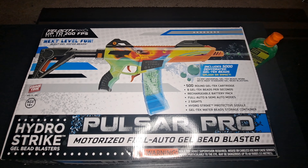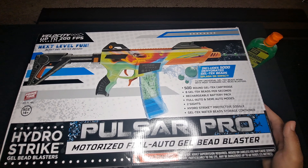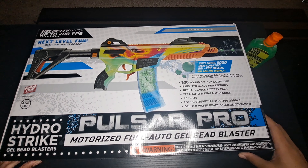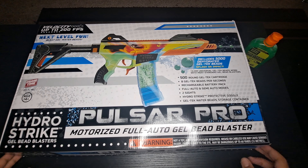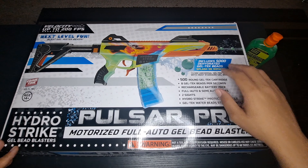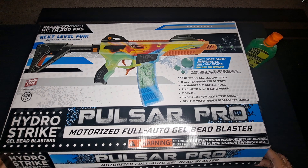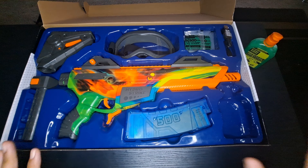What's good, it's your boy KG23. Welcome back to the official page of Ignited Tactical Sports. Today we got a special treat — an unboxing of a blaster that just came in today: the HydroStrike Pulsar Pro. This blaster is very reminiscent of the Splatterball blasters you've been seeing floating around, but I think this one might take the cake due to its camo and the iron sights.